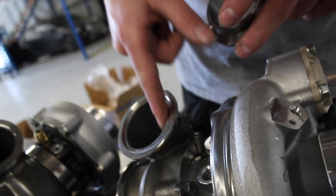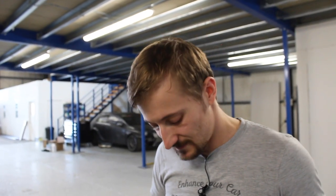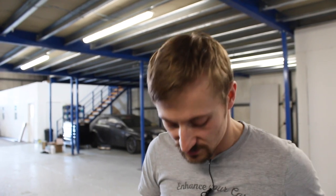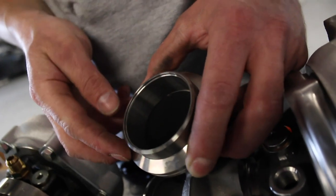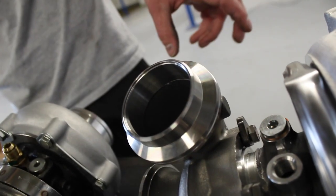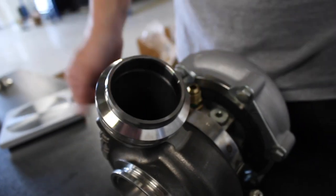With it being a v-band connection you can't do too much about the casting ridge, though you could take a little material off — when talking about ultimate efficiency you probably would want to do that. It's not ideal for an aftermarket turbo you expect to use straight out of the box. On the Garrett ones they tend to be perfectly smooth all the way around. If there's anything else you want to know, drop it in the comments — anything else we could do a video on in the future, just let us know. Thanks for watching.